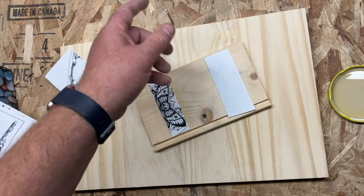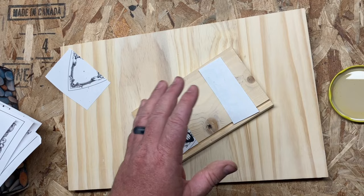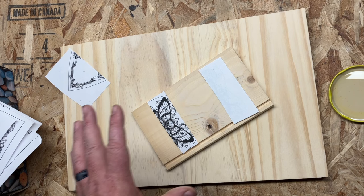Greetings friends and welcome to another fun and exciting build tutorial that has so many uses it hurts. This time we're going to be using it to build a Ouija — spirit board, talking board — one of those things, and it allows us to make this thing out of wood.